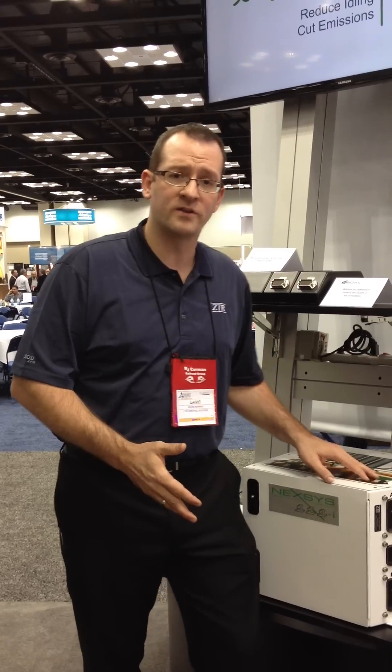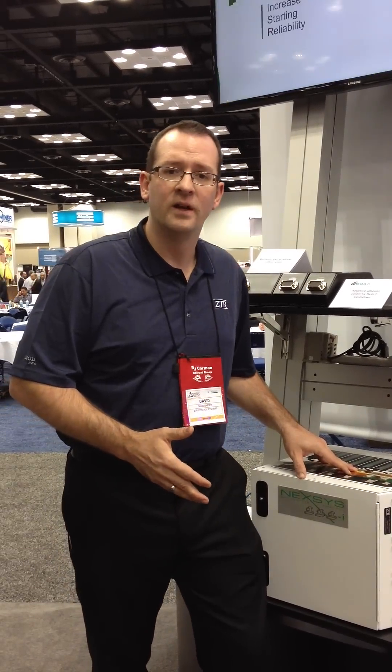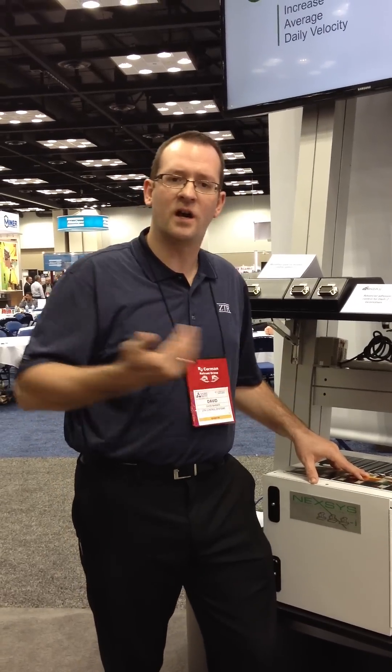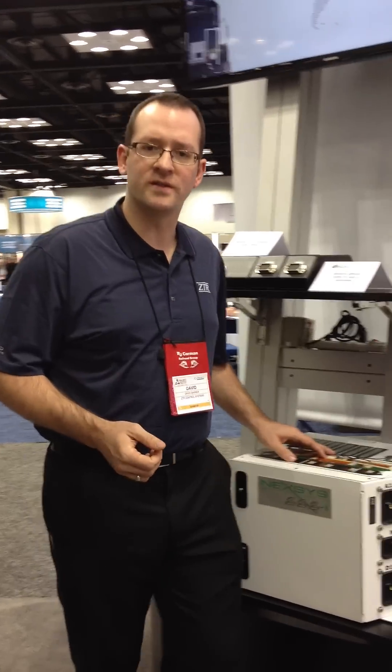The nice thing about this system is our diagnostic capability. We have a system called VTEC, which gives you full function diagnostics on the locomotive. It also has remote capability, so you can get diagnostics off the locomotive to your back office. That's our Nexus control system.